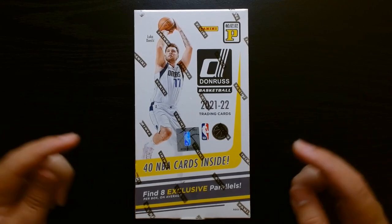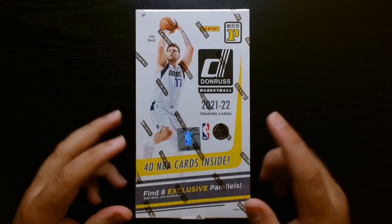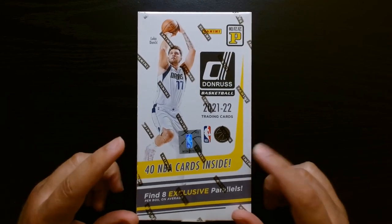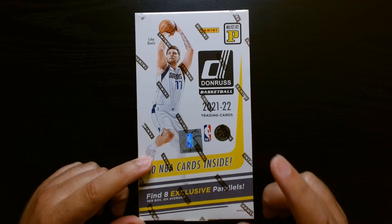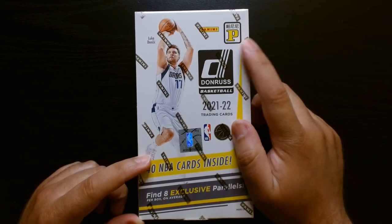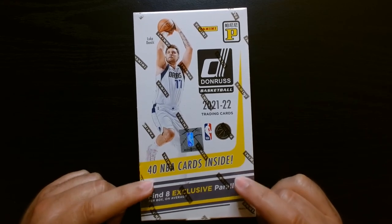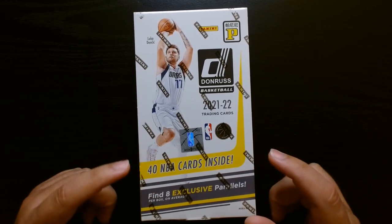Welcome, everyone. As you can see here, we got Donruss Basketball 2021, but it is a different package because this is what they call online Tmall. As you can see up here, it is made for Asia — for the Asian market. I did get it here in the US from Steel City Collectibles online.